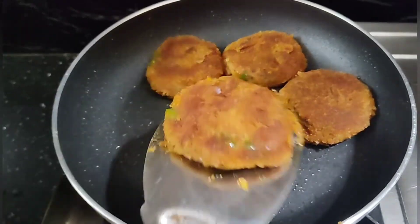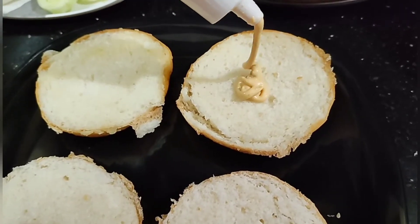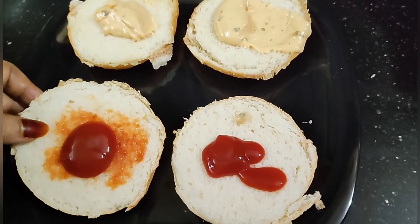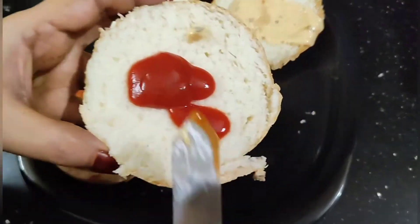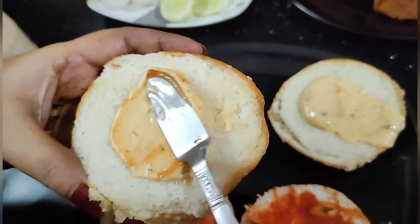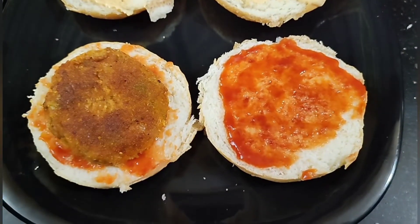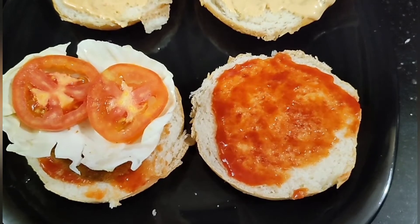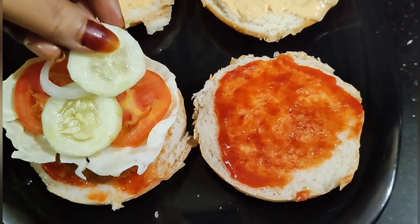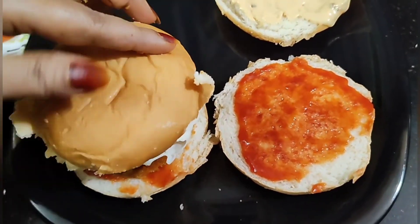Now the burger patties are ready for the plate. The burger bun with a little tomato — the pan is hot. Add 1 veg patty, add cabbage, add tomatoes, add cucumber, add onion, then add the burger bun.